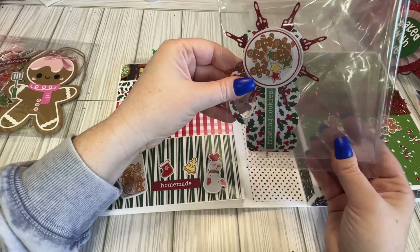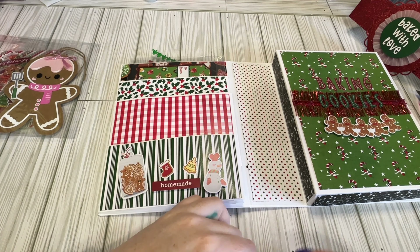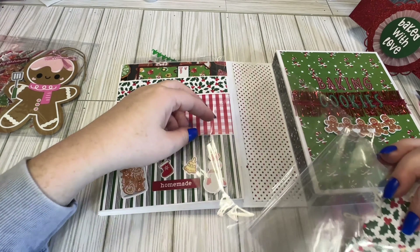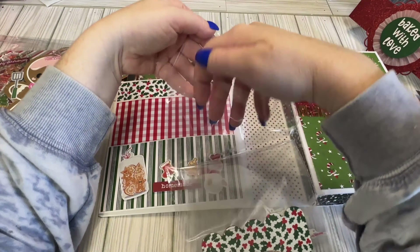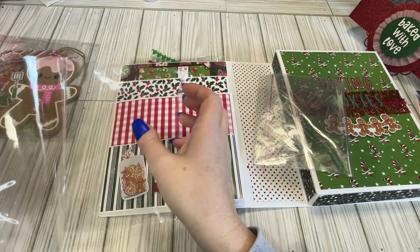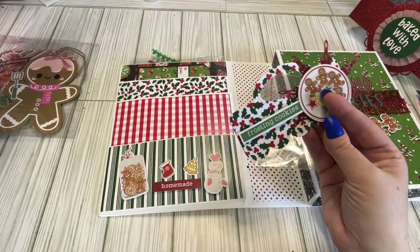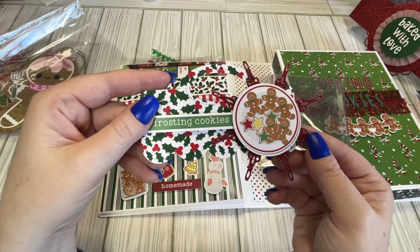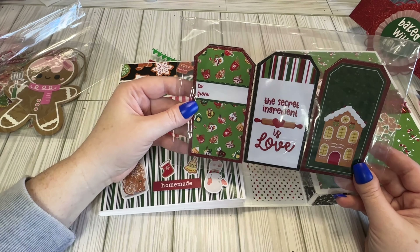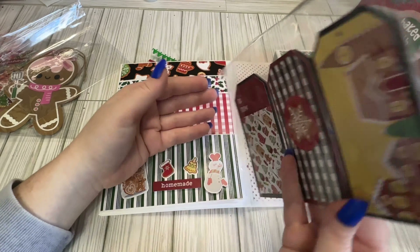We have some bag toppers — or a bag topper. I think we have to do a bag, so she's included a bag along with the bag topper. We got this cute little gingy bag topper. We have some more tags — so there's some in the back. We have six little gift tags here.